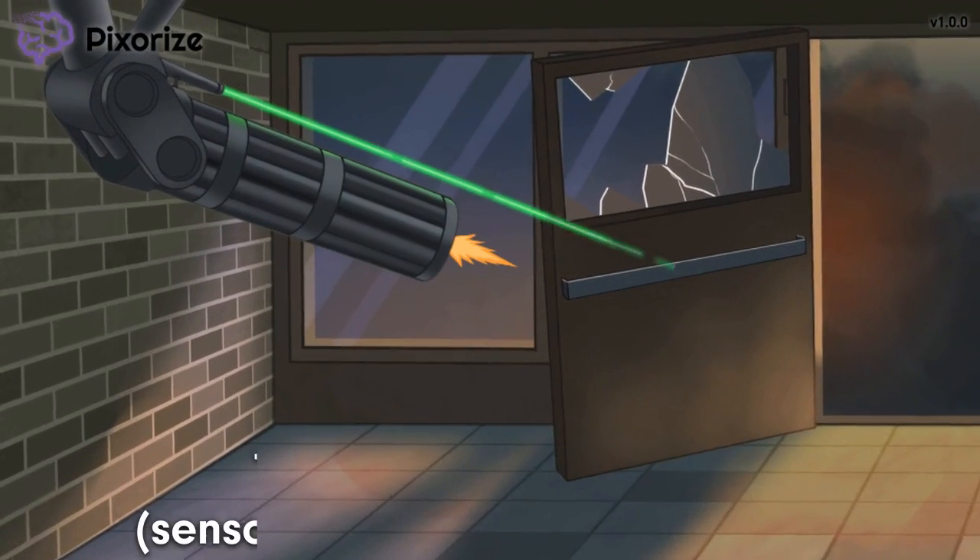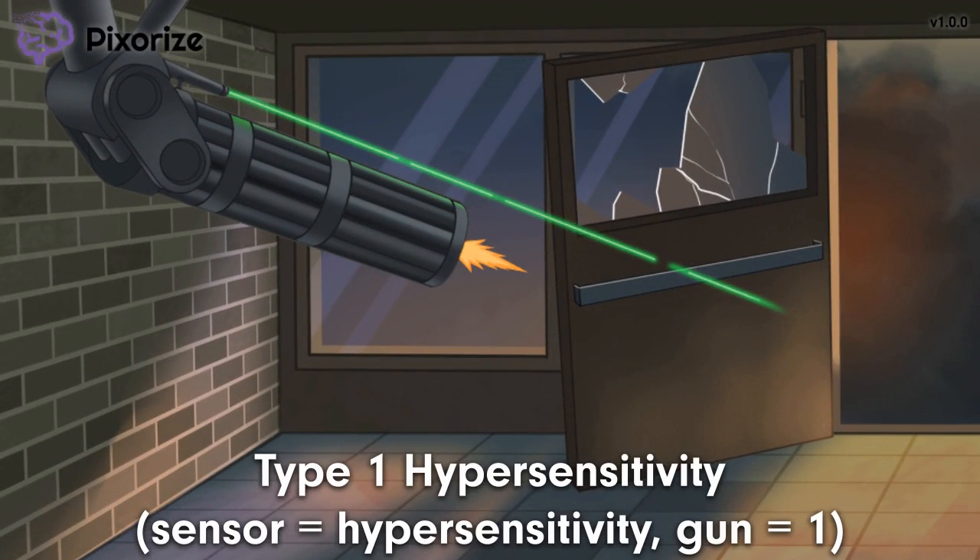Take a look at that sensor gun over here — it's one of those automatic guns that senses motion and shoots, like the ones in spy movies. All top-secret facilities have these sensor guns. This sensor gun helps me remember hypersensitivity Type 1, since 'sensor' and 'hypersensitivity' both have the word 'sense' in them, and 'gun' rhymes with 'one.' You might even say this is a hypersensitive gun for Type 1 hypersensitivity.